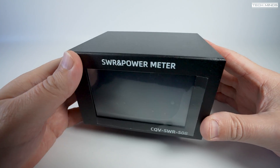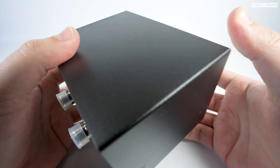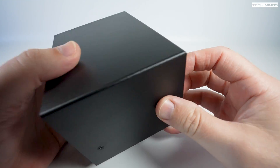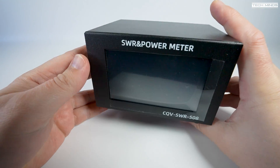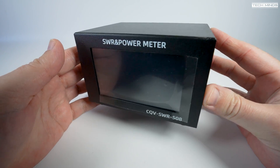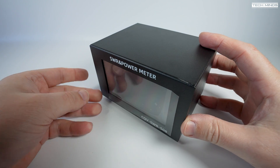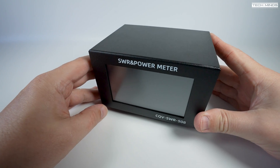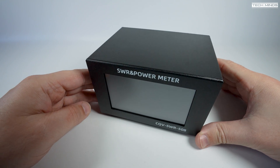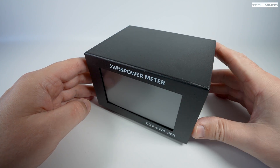Welcome back to another TechMinds video. Browsing the Banggood website I came across this SWR and power meter that supposedly supports up to 200 watts throughput between the frequency range of 1.8 MHz up to 54 MHz — that's 160 meters all the way up to 6 meters ham band and all those frequencies in between.